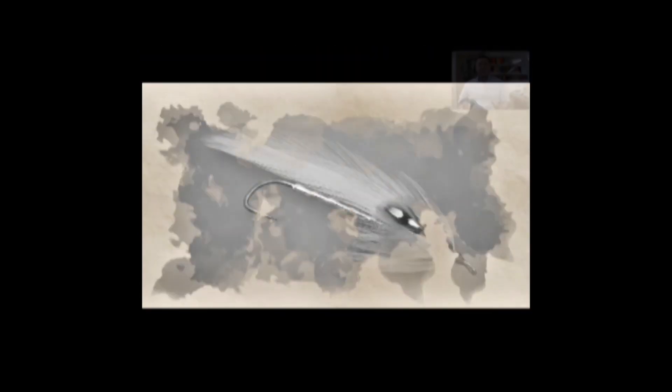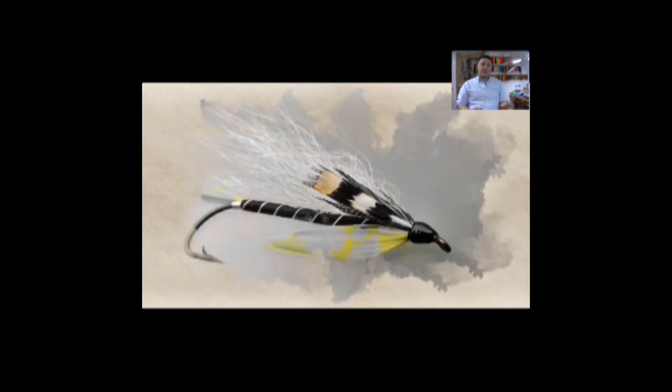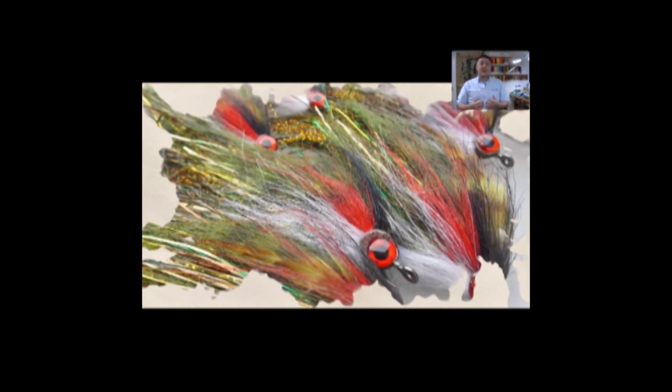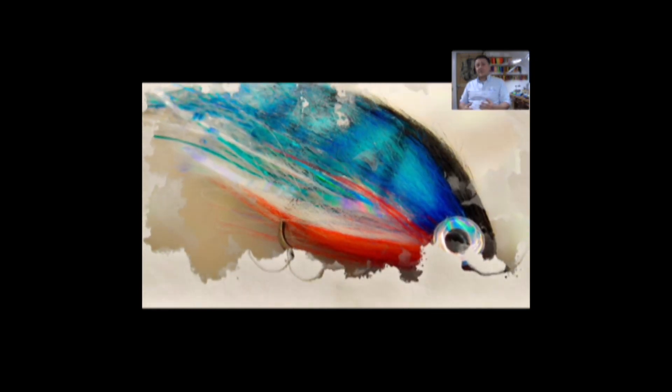Hi guys, I'm Ryan Houston and welcome to my fly tying channel. Your video is about to start shortly. Please take this opportunity to hit the like button down below, leave some comments, tell your friends. Interaction, likes, and subscriptions help my channel to grow and help me to keep producing content for yourselves.